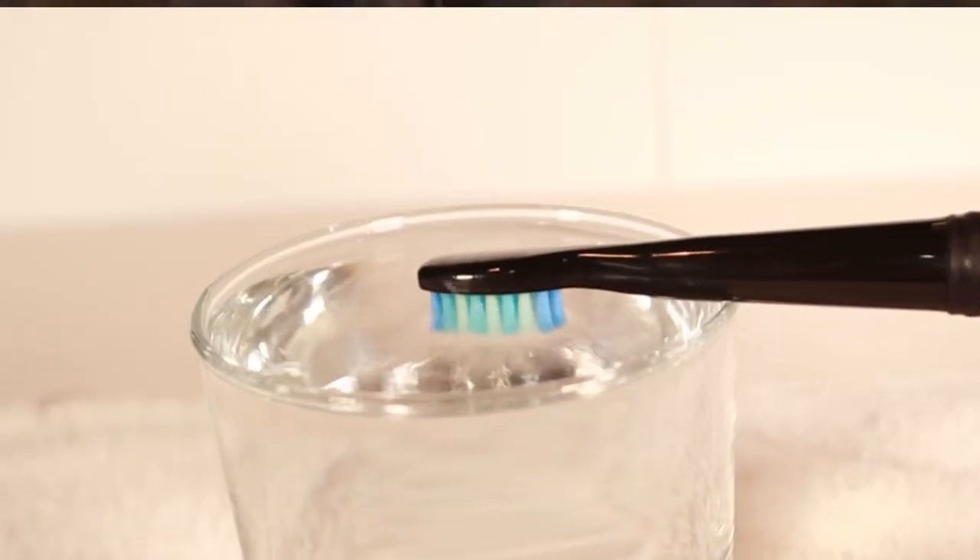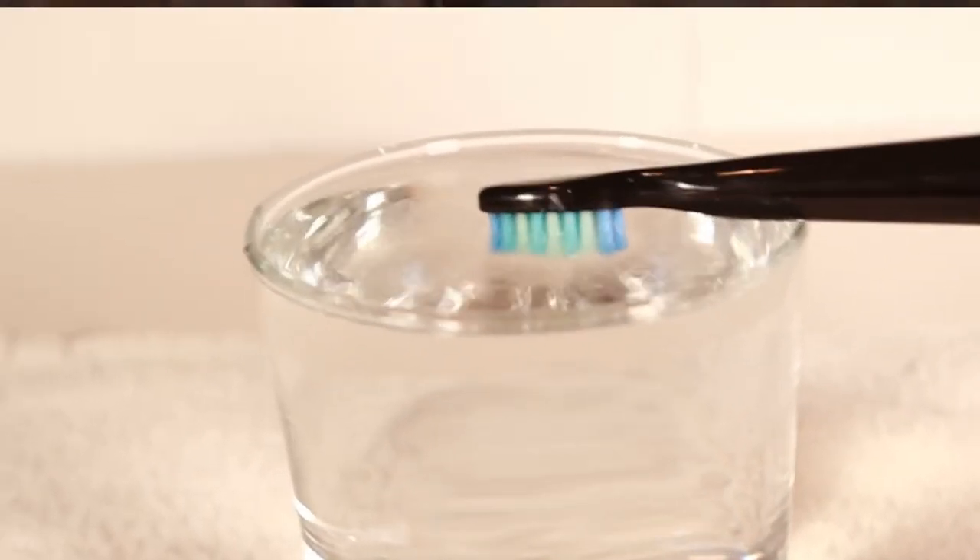The Fairywell D7 is a sonic toothbrush. The head of the toothbrush vibrates, and the vibrations are supposed to create tiny bubbles which can help clean your teeth as you brush. Here you can see how the sonic action moves the water in this glass. The vibrations also massage your gums, and my mouth feels a little tingly after using the Fairywell D7 toothbrush.